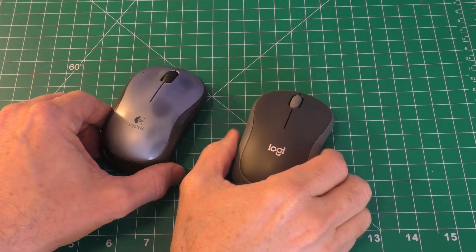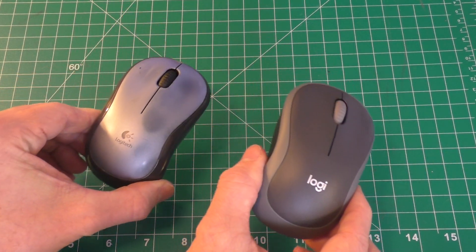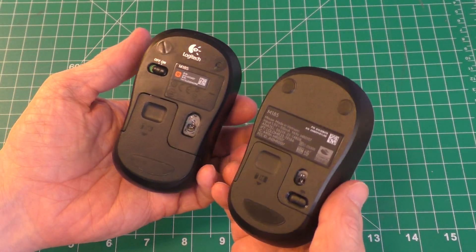The new one is out of the box, and you can see a very similar shape, very similar design. Basically it's the same one, maybe a little bit different color, and the texture is a little different. But if you flip it over, I will show you what I think is the problem.